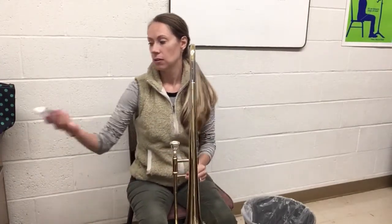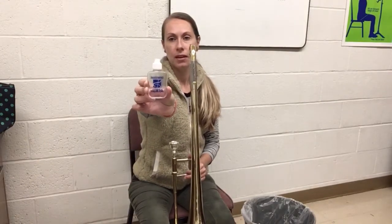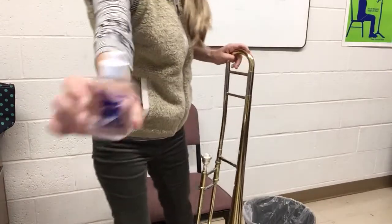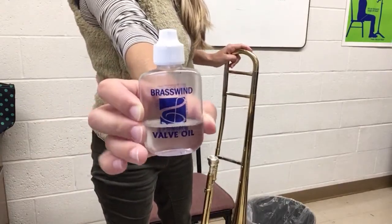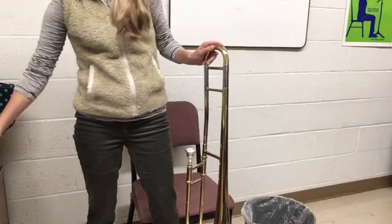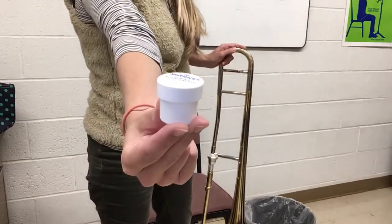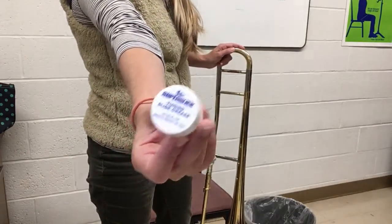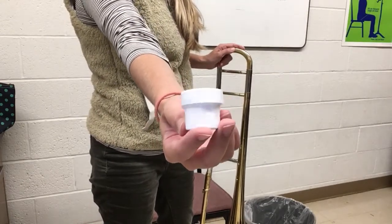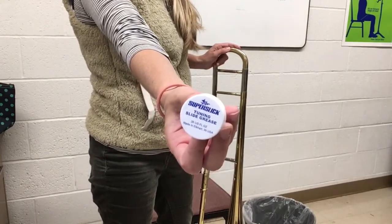Hi trombones! We're going to talk about care and maintenance for your instrument. For this video you are going to need your trombone, some valve oil — it might be in a different type of bottle, but it should be a liquid in a bottle and it might say valve and slide oil. You're also going to need tuning slide grease. It might be in a tub, a chapstick shape, or a smaller tub, but it should say something about tuning slide grease on it.